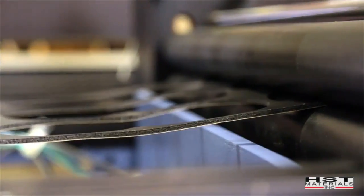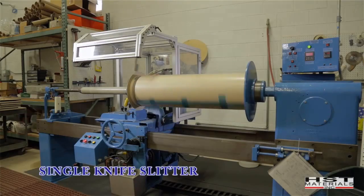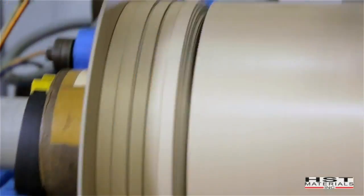We have a Preco die cutter and slash cutter. We have two S735CN rotating head presses. We have a lamination machine, and we do slitting as well, and we have a rotary press.